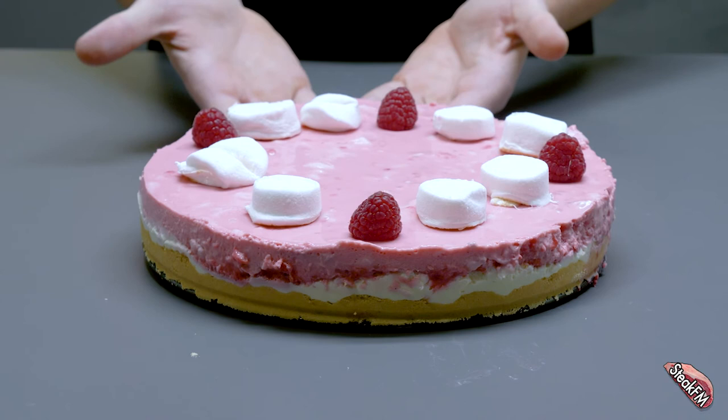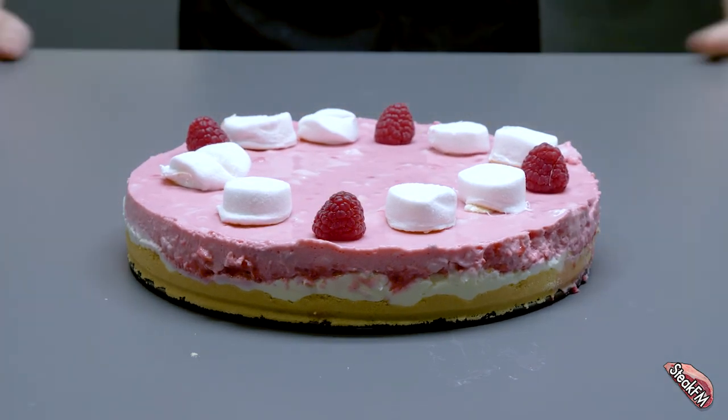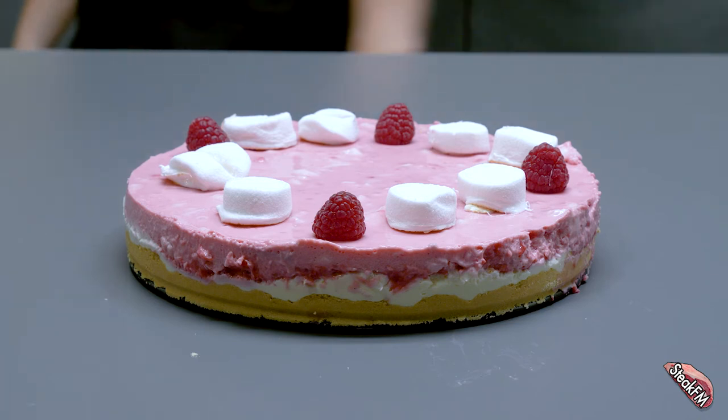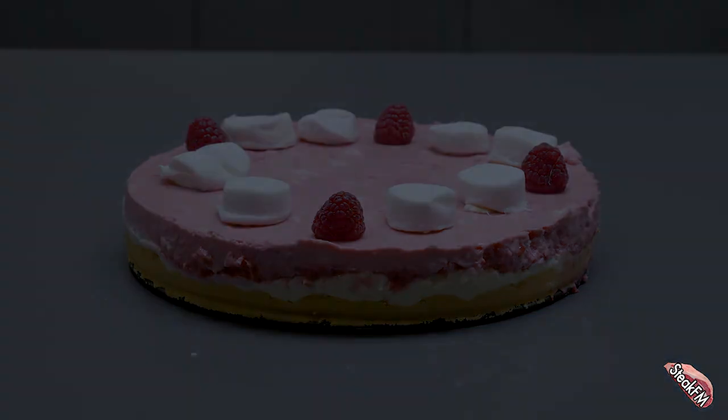And there you have it guys — the Alone marshmallow raspberry cheesecake. Hope you liked it, and I hope to see you soon in the next episode. Press like and subscribe to tune in next week again. We'll see you soon in the next one.